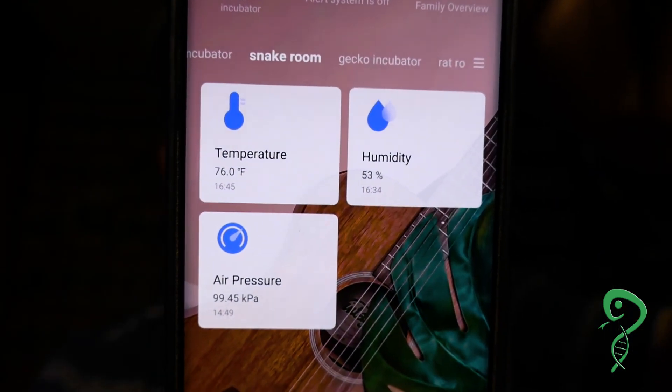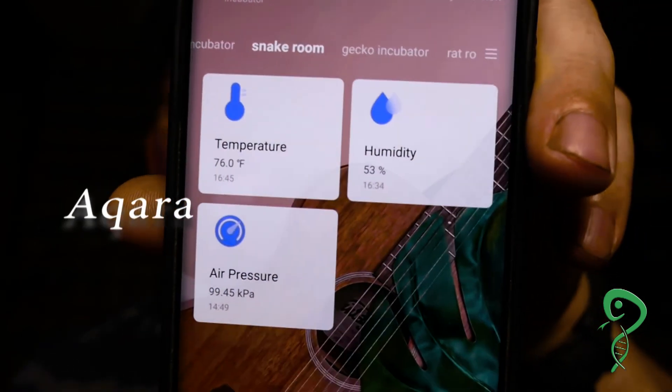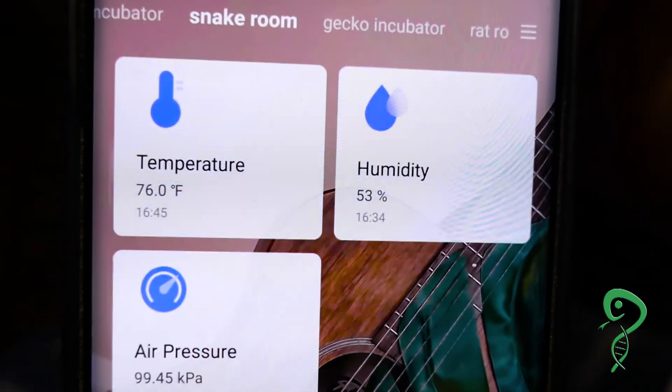This is the Aquara temperature sensor in the snake room. It is about 76 degrees in this room right now, so all my cold spots in all the tubs should be at least 76 degrees. This room is a little warm compared to the rest of the house — it's because I have the vent closed a little bit. We will see what it actually looks like in the snake tub now.